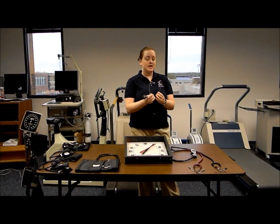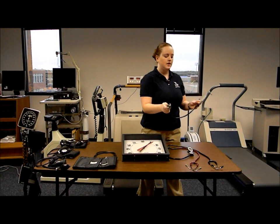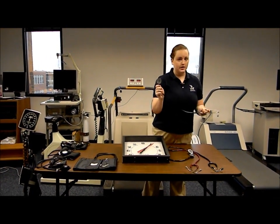Make sure you know how to put the stethoscopes in appropriately. The earpieces should be pointing forward and away from your face, and the chest piece should be turned on during the test.